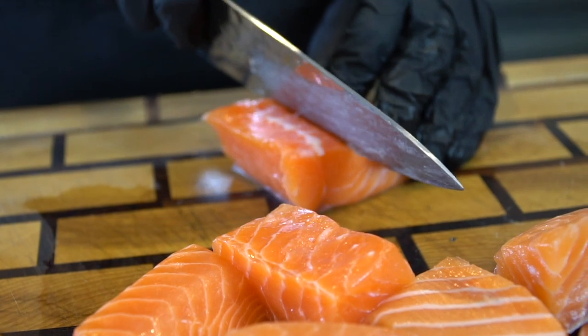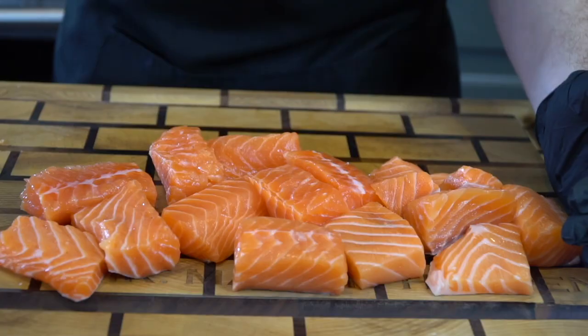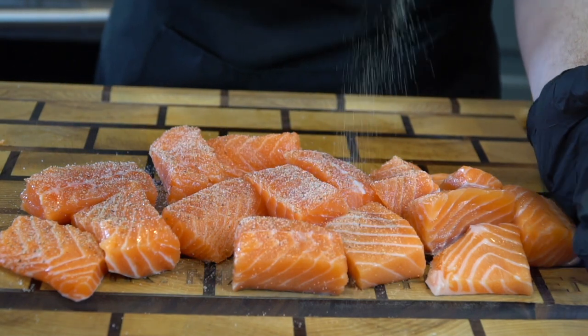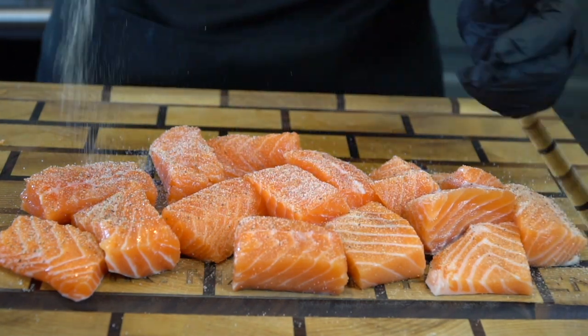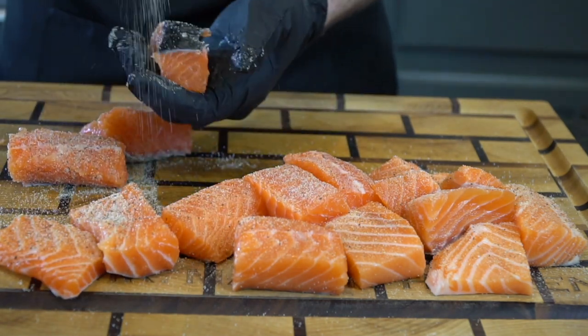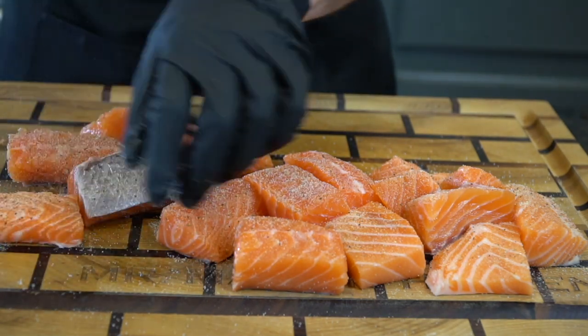We're going down with a nice simple all-purpose seasoning: salt, pepper, garlic, and onion powder. Just a nice coat on both sides. Don't go too crazy on the salt here because the honey ginger sauce that we're going to make in a few minutes has quite a bit of sodium in it. So no need to go too crazy on the seasoning — just make sure they're all nicely coated.